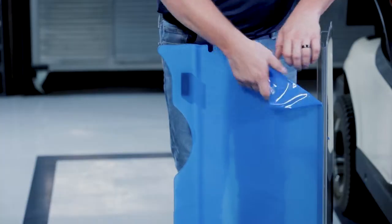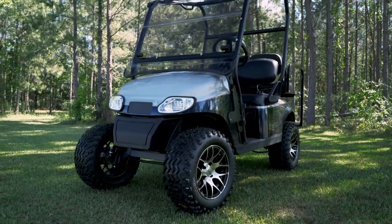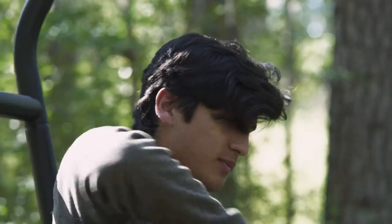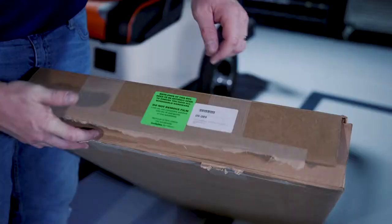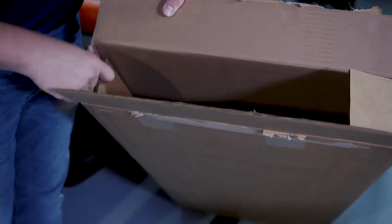When you open your box, you'll notice that the windshield has a protective film. Before pulling off the protective film, test fit your windshield on the struts to make sure you have the correct one. Once you've pulled the protective film off the windshield, it is no longer eligible for return. It also has a false bottom that keeps the hardware separate from the windshield.